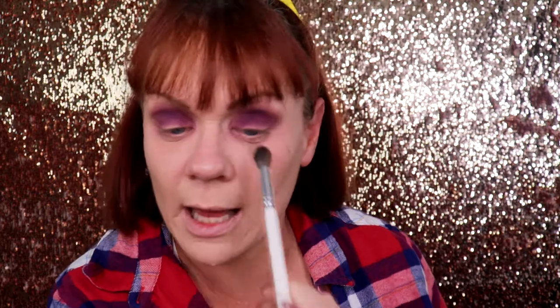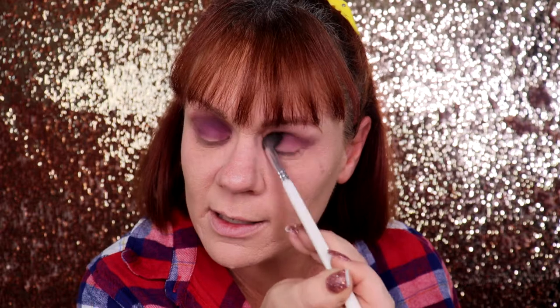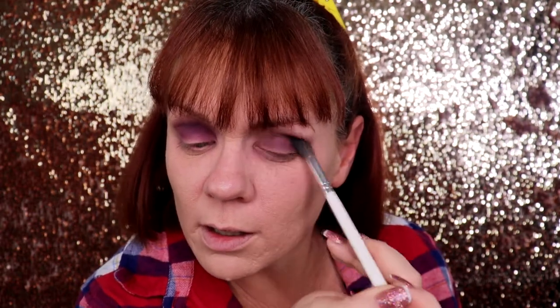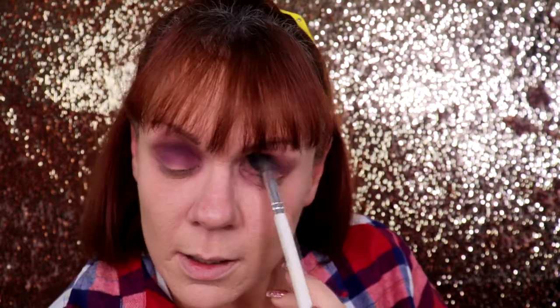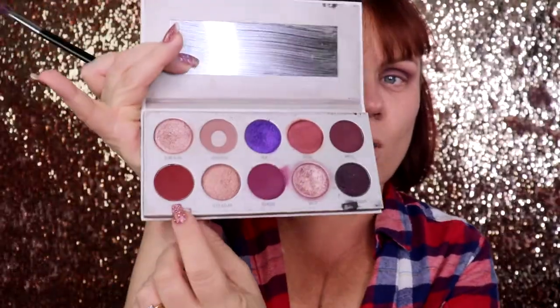Now I'm taking the JH30 to blend because this is one of the shades in this palette that takes a lot of blending. This color did give me a little bit of fallout so I wiped it away. It's okay that everything is getting on the lid — that's exactly how it was back then. With the same M453 brush, I'm going to take a few dabs of the shade Spark, then blend it out with the JH30.